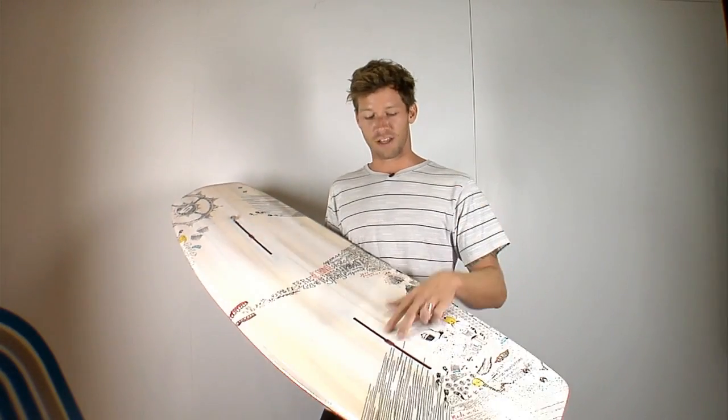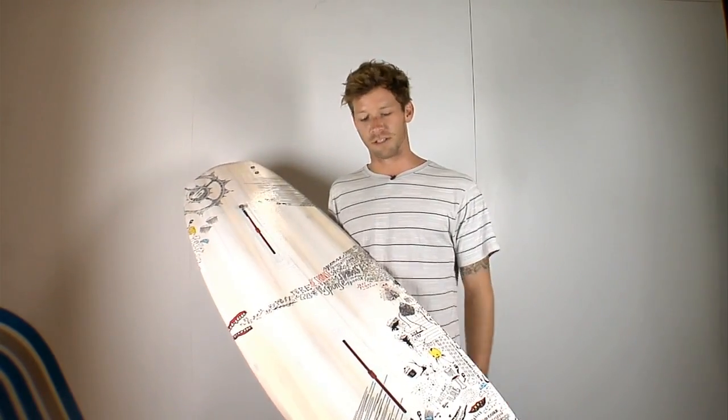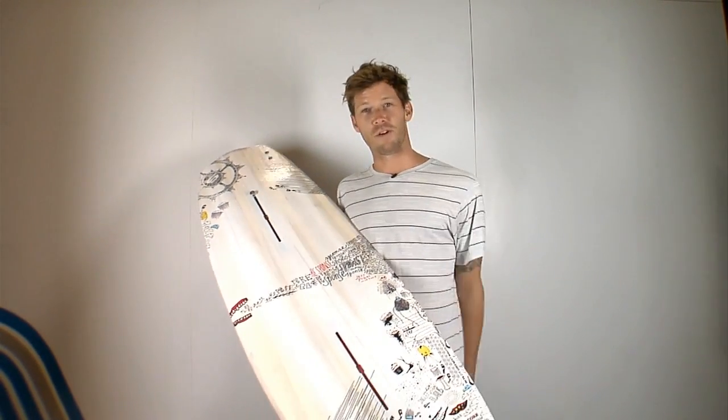We've got the great new track system here — really strong, a little more stance options. Yeah man, it ain't broke, why fix it?